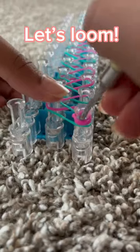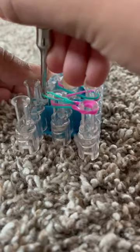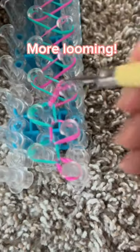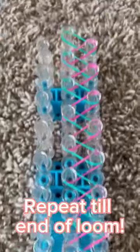Turn the loom. Cap band. Let's loom. More looming. Repeat till end of loom.